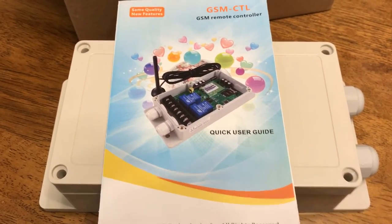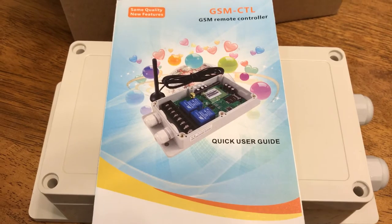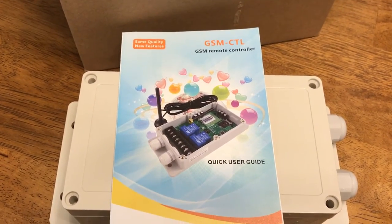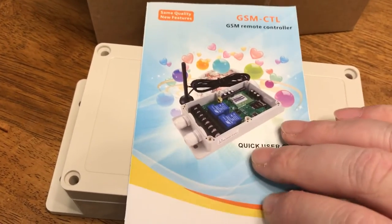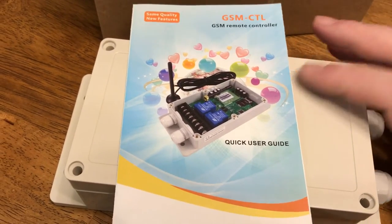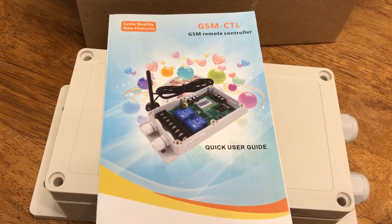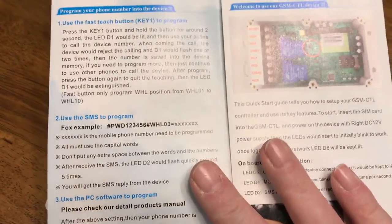I only use the first relay. When I see hogs in the trap using the HCO Spartan line of cameras — which are really nice — and once I see a picture from a hog or whatever in the trap that I want to capture, I simply dial the number of the SIM card in this unit. It activates the relay, pops the solenoid holding the gate back, and releases it. It's a spring-loaded gate, so it's a pretty simple setup.